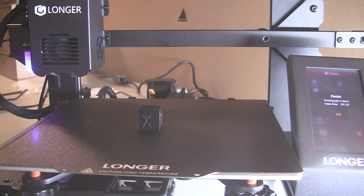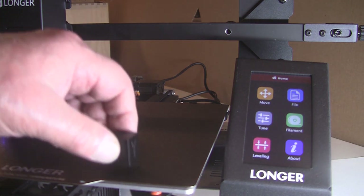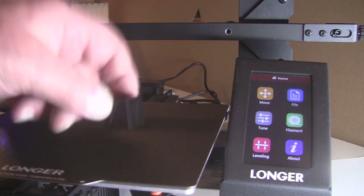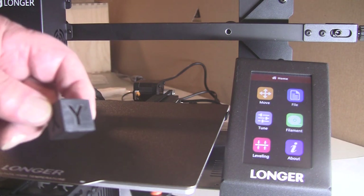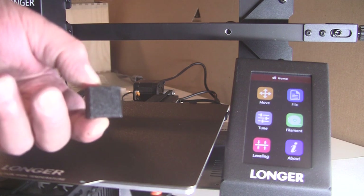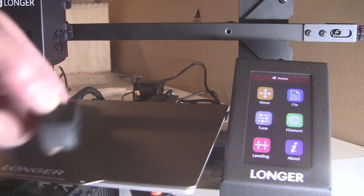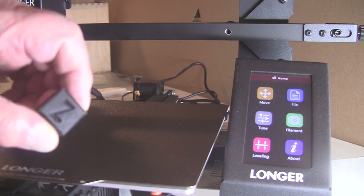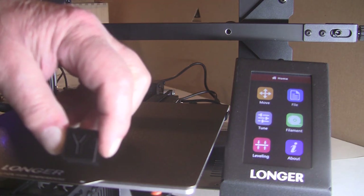Took 38 minutes — I've been standing here the whole time. There is the little guy. I just picked him up off of there; he wasn't stuck hard. I let the table cool down a bit and he just popped right off. That's the bottom surface. We got a nice clean X and a nice clean Z and a nice clean Y.